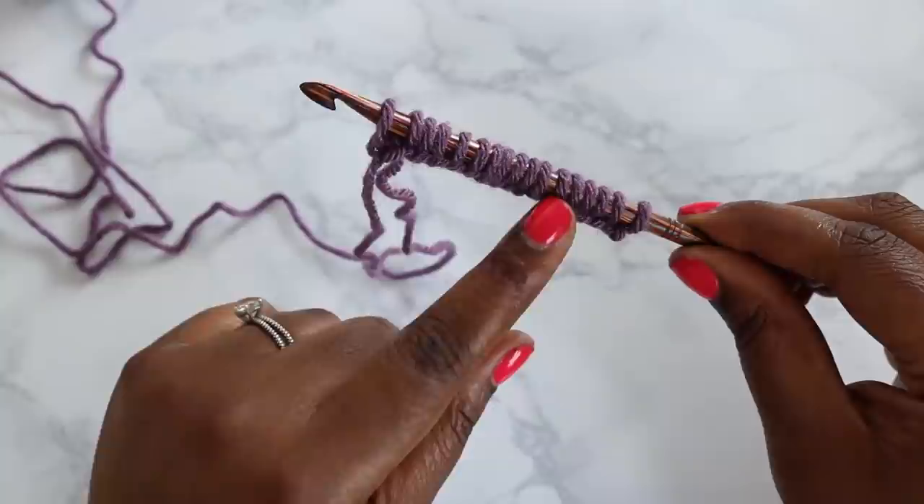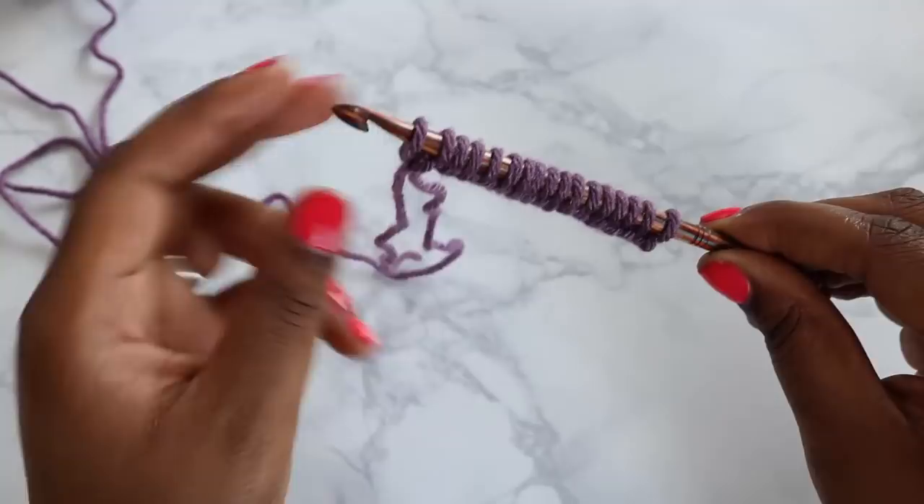Let's do a quick count — 1, 2, 3, 4, 5, 6, 7, 8, 9, 10, 11, 12, 13, 14, 15, 16, and 17. Perfect.